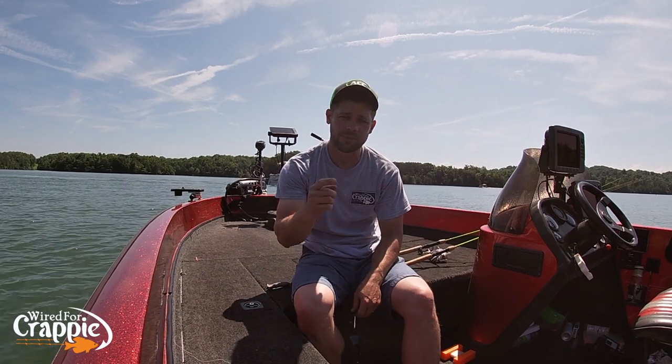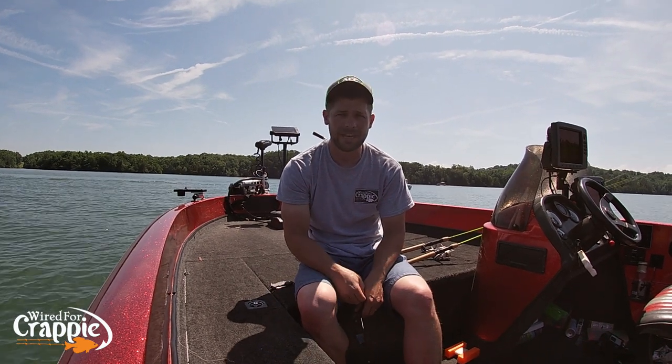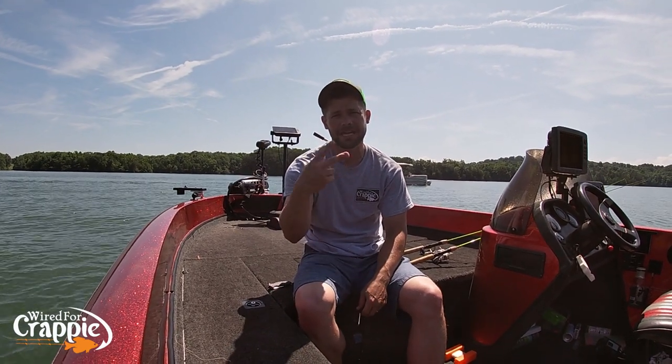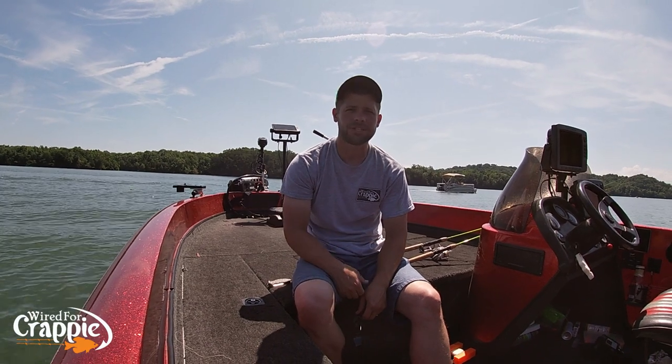I appreciate you guys watching. Don't forget lives on Wednesday nights at 9 o'clock, and don't forget our 10,000 subscriber giveaway. If you guys haven't subscribed, subscribe to the channel. When we hit 10,000 subscribers we're going to give away a weekend fishing trip here in East Tennessee with me — two different lakes, Saturday and Sunday. One lucky subscriber will be able to go with me for a weekend. I appreciate you guys very much for watching. God bless, guys — we'll see you later.